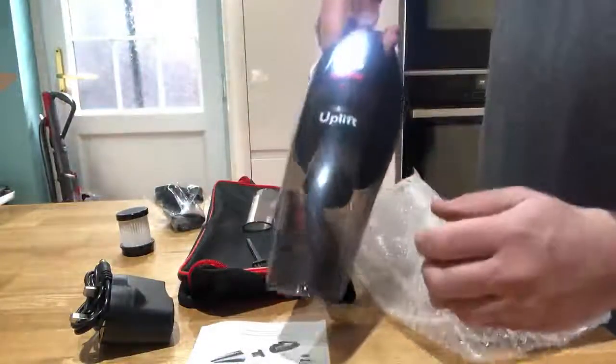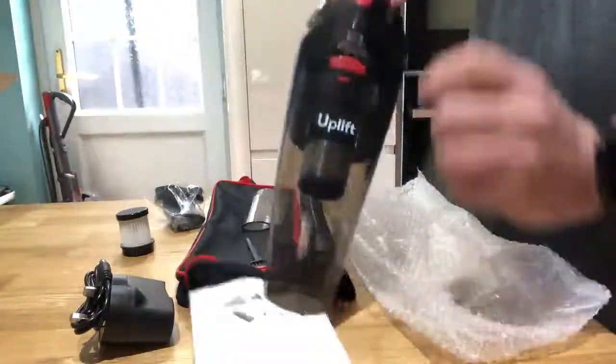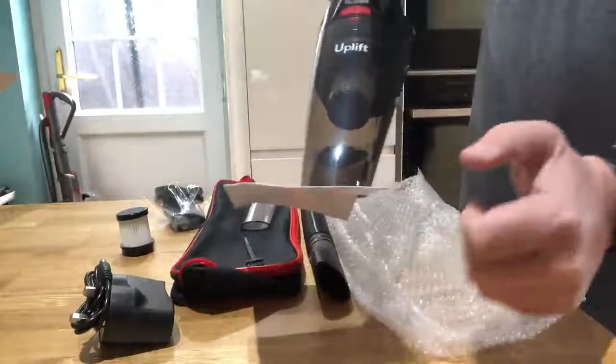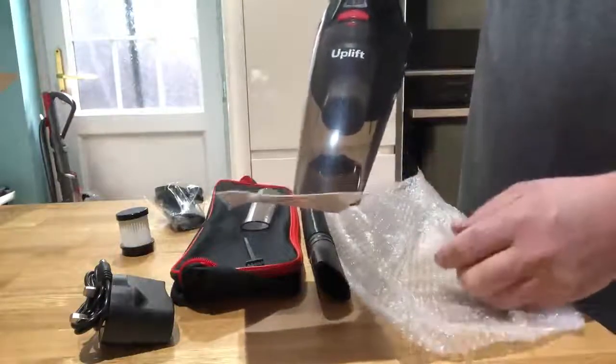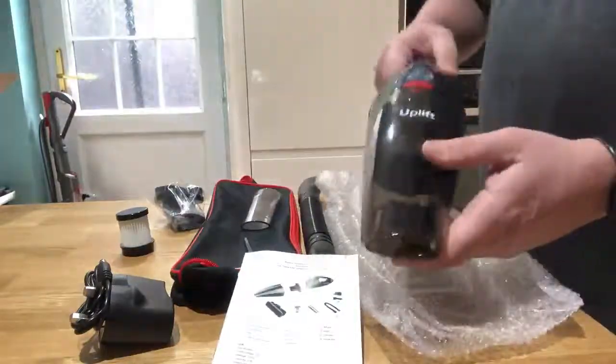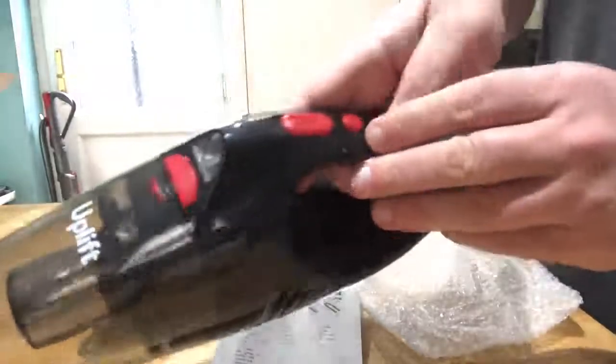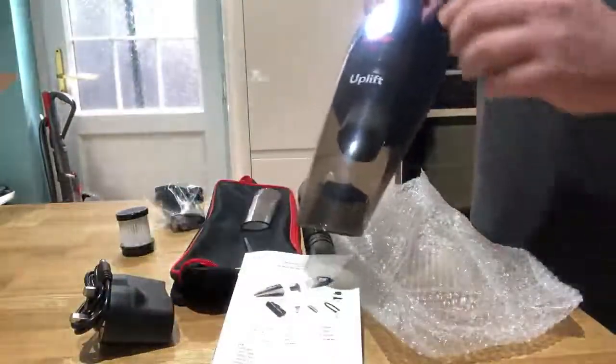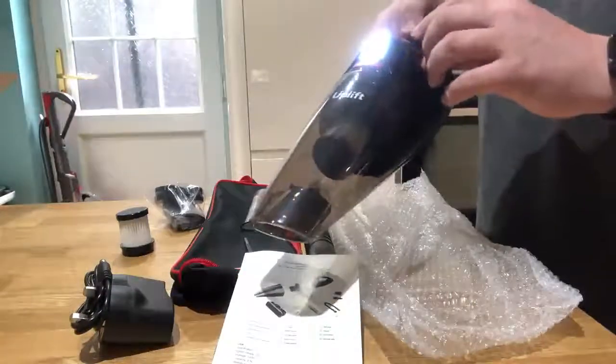You get a little torch on the front as well. There's a little red button at the top — that picks up nice and easy. Switch that off and it drops down. There's a red button for the torch at the bottom — press that and it comes on.